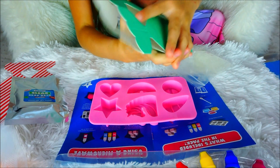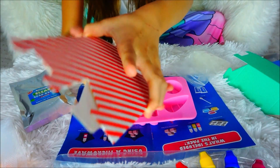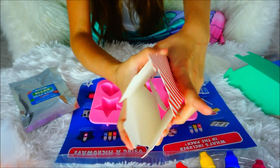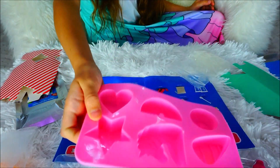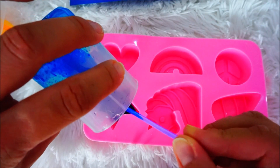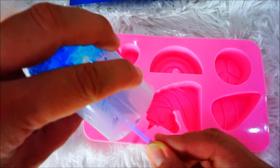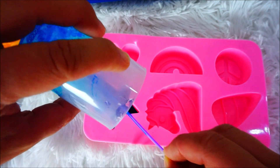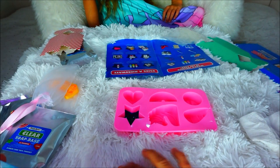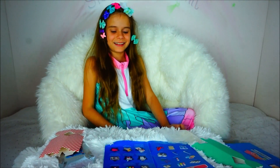The gift boxes are so pretty! There's this little mermaid gift box and this little candy cane one, which is so so pretty. I like them both. Now let's put it in the star mold! Oh no, it filled up almost half. Then we could do another color and put it on top! If you accidentally drop it on your tablecloth, it will wash off easily — it's soap!